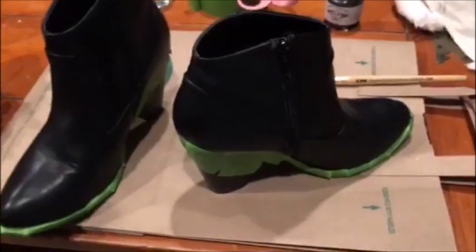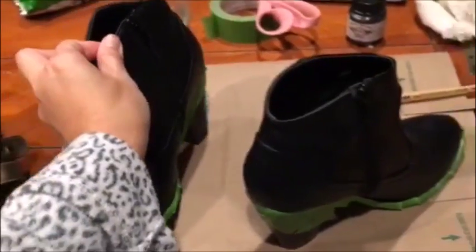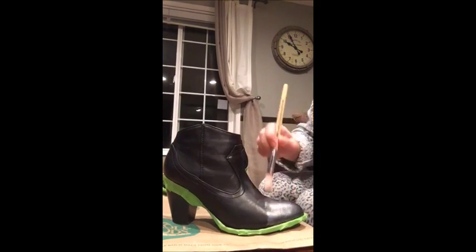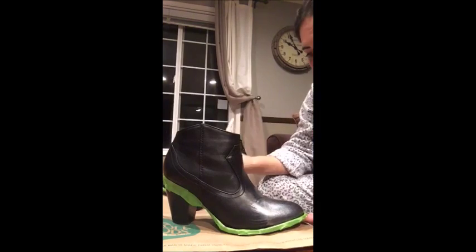And then we can get started. I taped them up on the soles because I don't like to paint the soles — the paint doesn't stick very well. Then just tape up any parts you don't want painted. You can start your first coat. Do a nice thin coat, don't glop it on, and it doesn't have to be perfect since this is the first coat.